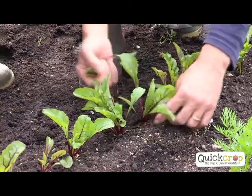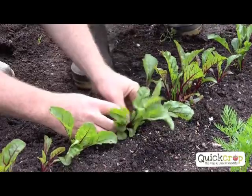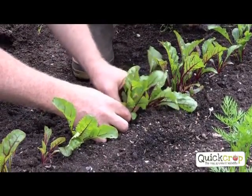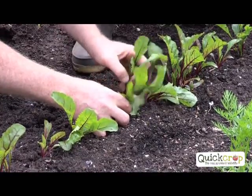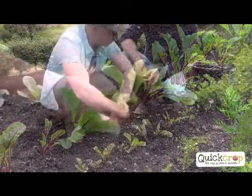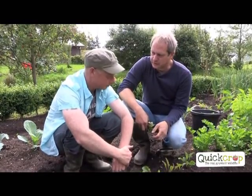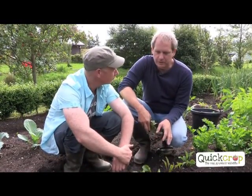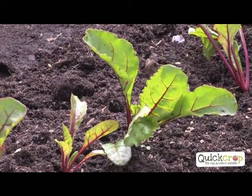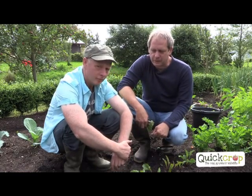We have a little bit of housekeeping to do - we have to thin them. We really need to remove all but one. Just pull those out and leave the best. If you want really big beetroots, you thin them wide apart. If you want small ones, you sow them closer together, or you pull every second one later on for baby beetroot. Do we need to feed them? Apart from the initial ground preparation where we added compost - about one wheelbarrow for every five square metres - nothing while the plants are growing.